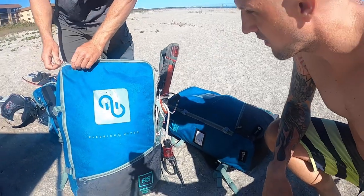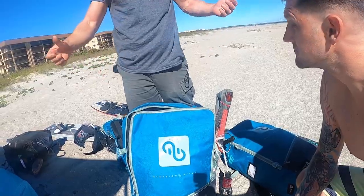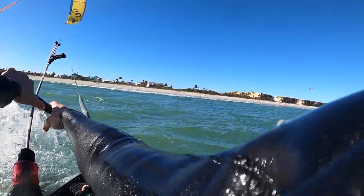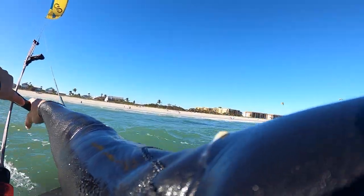We're gonna get out there, test some Elevate kites, get on some surfboards, whip around. Let's get it. What up guys? So we just got done with the Elevate demo. Chris Bobrick brought all the kites out, we got to get our hands on some of the light wind kites. Just got off the water on the 17 meter RS and I wanted to do a review on that kite.